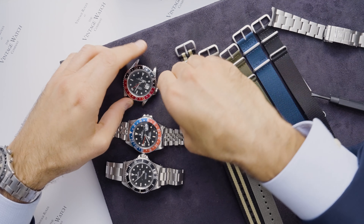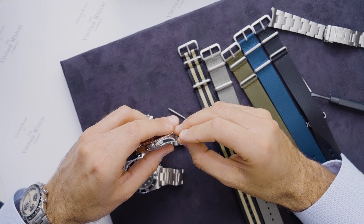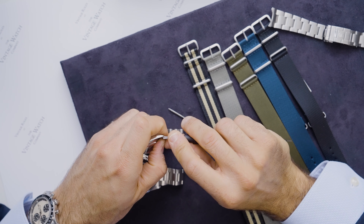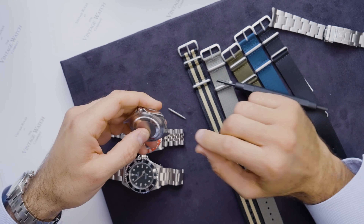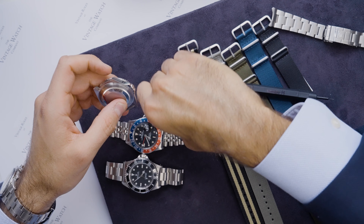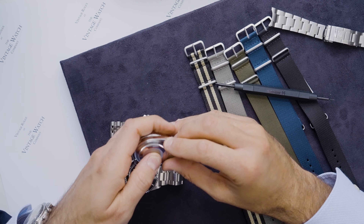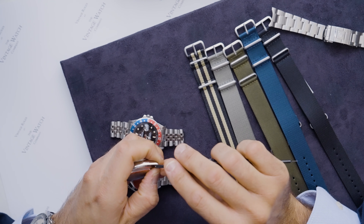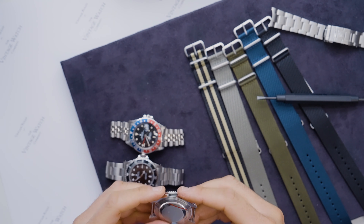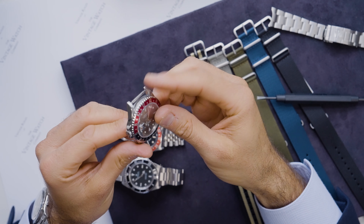If you're putting on a NATO, put the pins back into the case blind — find the hole and guide the pin in. Hold it with your thumb if you can, then take the flat end of the tool and apply pressure to spring it into place. You'll find it locates quite easily. Do the same on the other side and you want to hear that nice pop. Give it a really good tug to know that it's in place — the bar should be nice and strong.